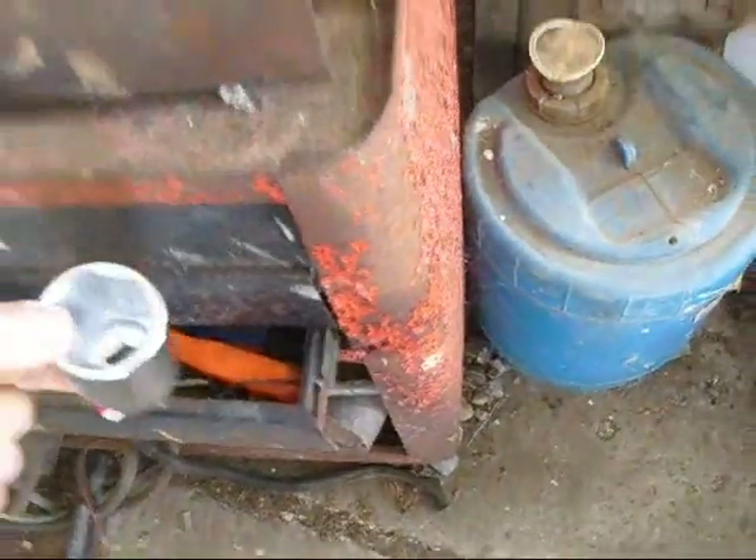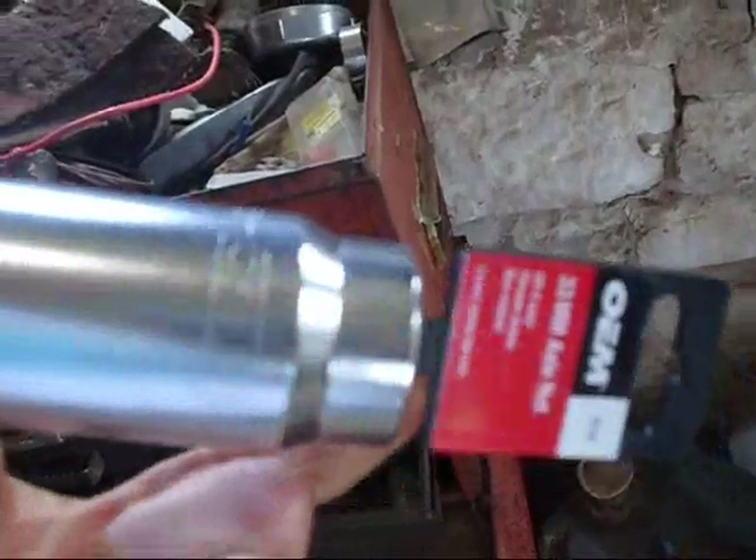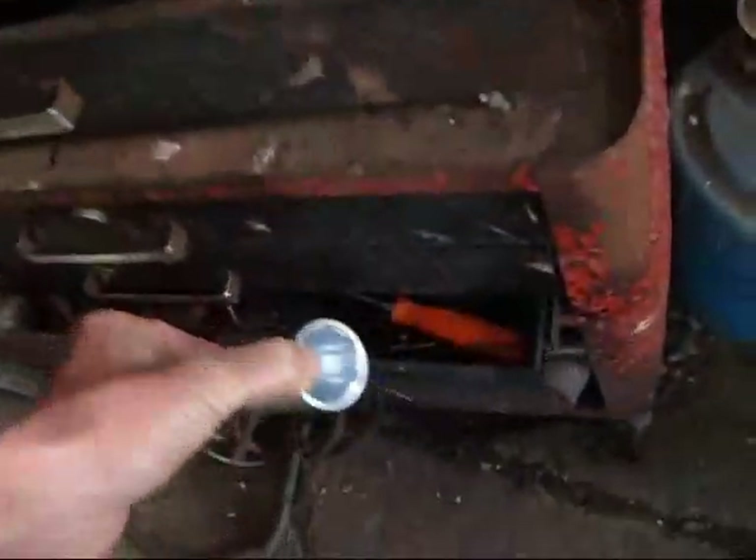Front wheel drive wheel bearing socket. Rear wheel spindle nut on a 2008 Escape. Good tool box.